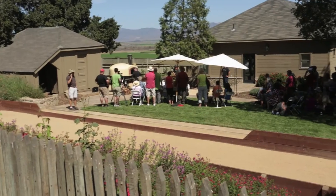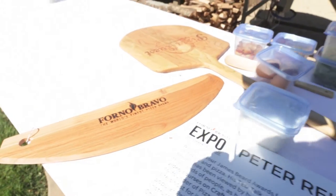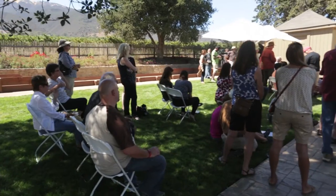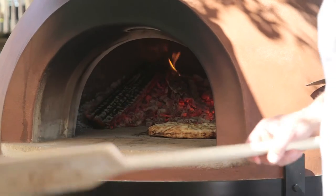We're here at the Forno Bravo Expo just outside of Salinas near Monterey at the Talbot Vineyards. I'm here with John Arena, one of the great pizza makers in the country — Metro Pizza in Las Vegas. We've been spending a couple days together making pizzas and talking. Now I'm going to learn something from him because John's going to make for us a pizza that he created. I'm going to let him tell us about it and really turn it over to him.